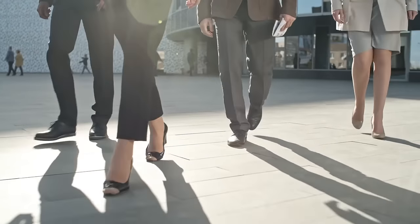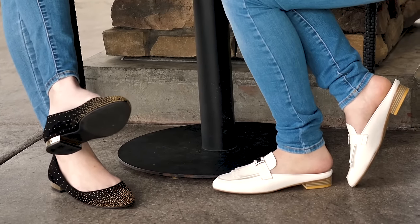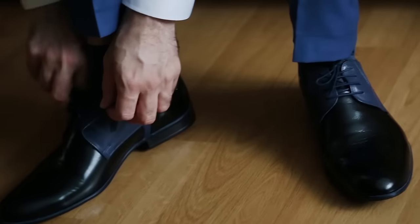Footfitter is dedicated to offering well-made functional products to add comfort to your footwear. Wherever you go, whatever you do, Footfitter is there for you every step of the way.